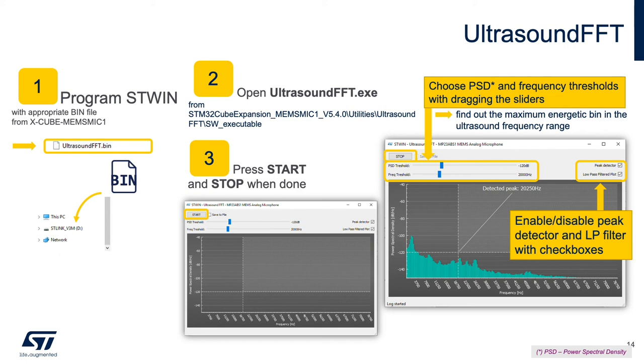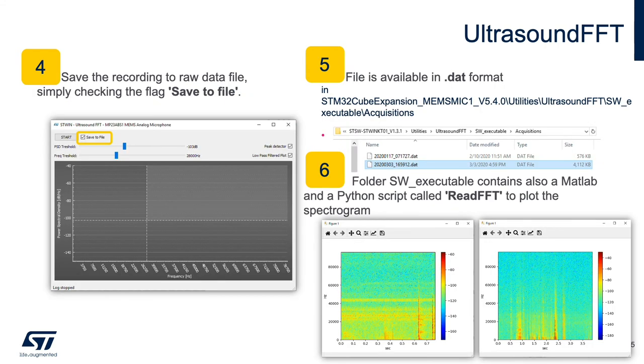You can save the recording as raw data in a .DAT format using the save to file feature. From here, you can use the MATLAB or Python scripts read FFT in the software executable folder to plot the spectrogram of the captured data.